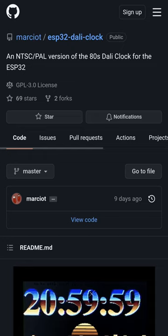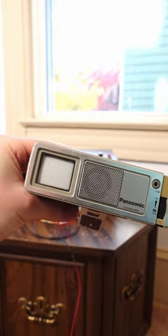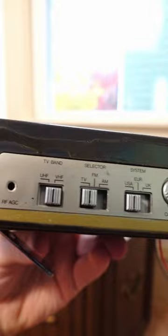The other day I saw this cool clock project for an ESP32 and had a perfect idea in mind for it. I found this old portable CRT TV at a thrift store a few months ago and figured, why not make another weird clock?